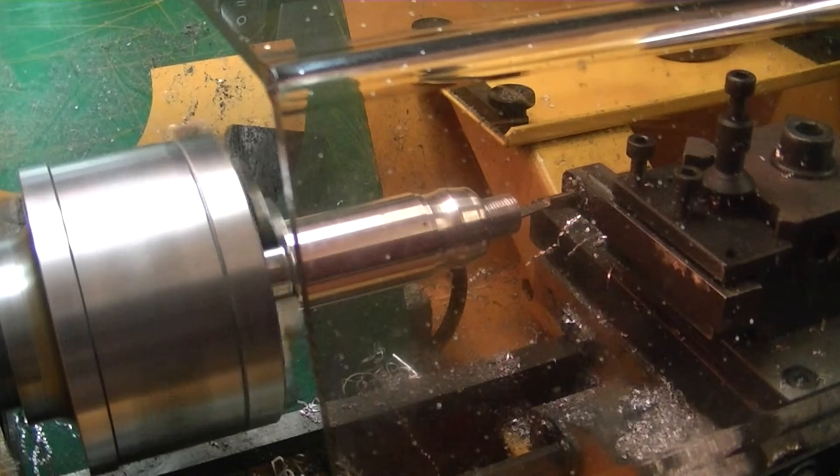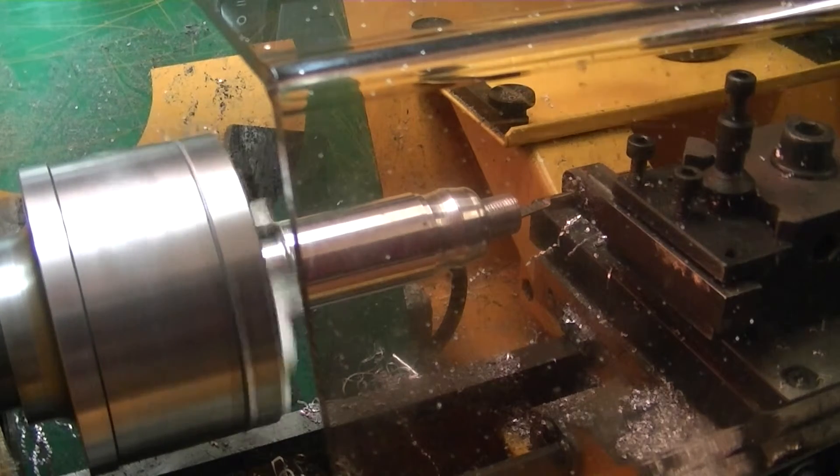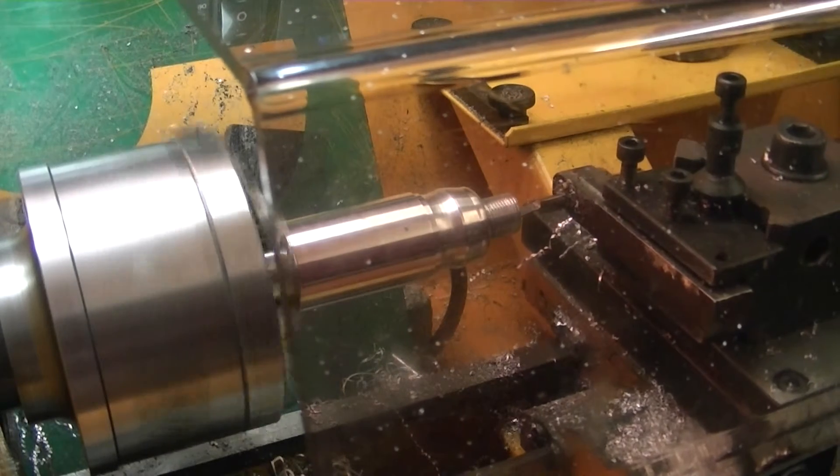The program will bore to 10.5mm in depth and come out one millimeter, so we'll effectively take two millimeters from the bore. Each cut is going to be 0.20mm — quite a light cut.